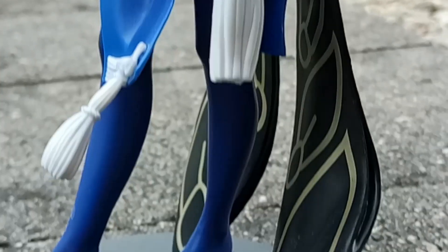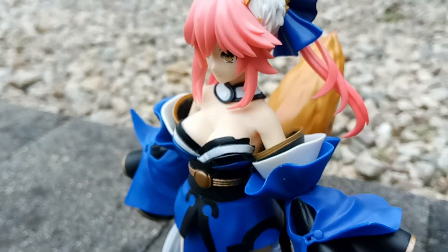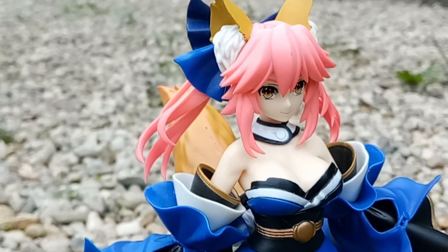The attention to detail is superb, the color and paint application is amazing. You can tell that capturing Tamamo's look was top priority when designing this.